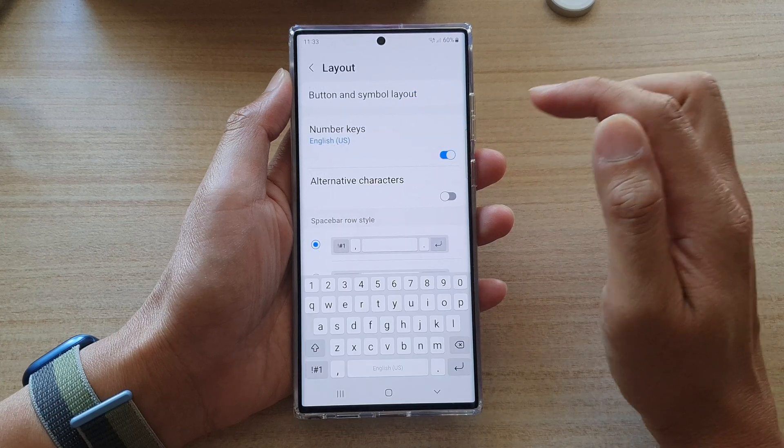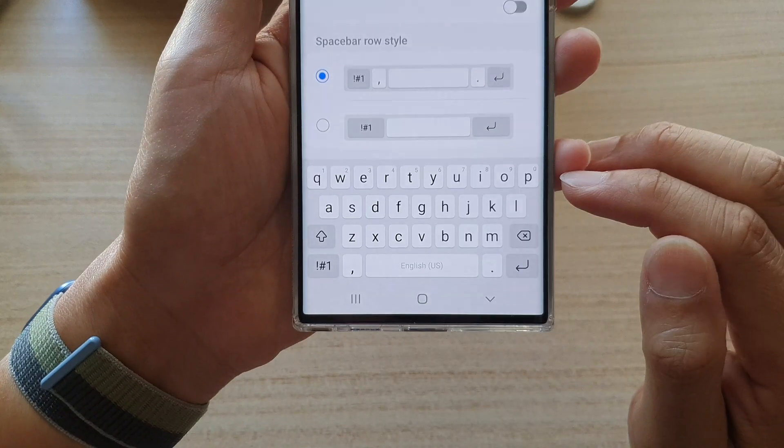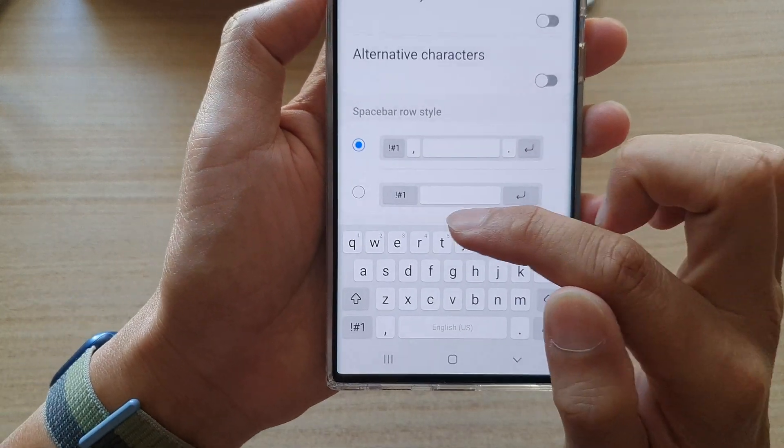Next, swipe up to go down and tap on Layout. Now tap on the number keys toggle button to turn off your number keys at the top row, or you can turn it on.